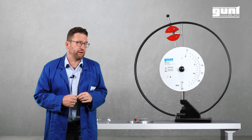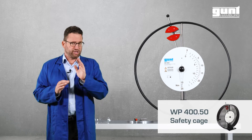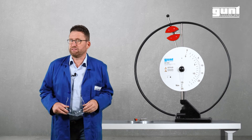By the way, in this video we show the WP400 without its protective cover. But it is absolutely important that you use it in your teaching environment, because remember, here at GUND we trained for years to do this — so do not try this at home.